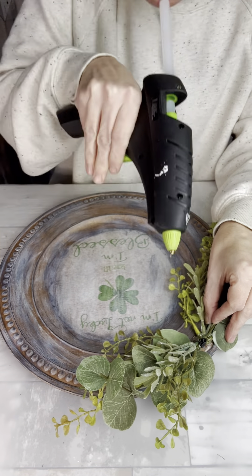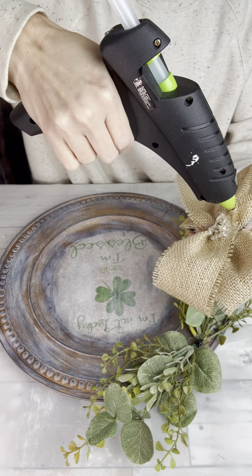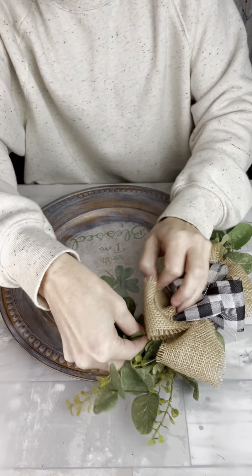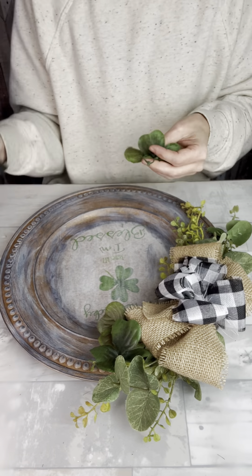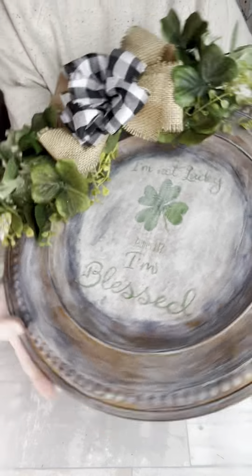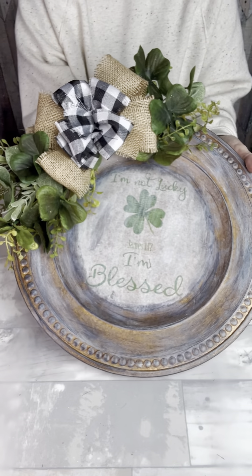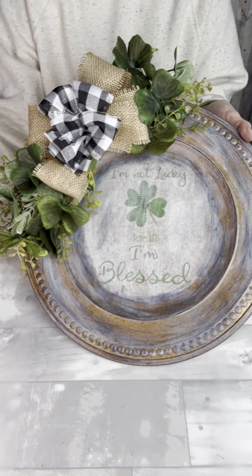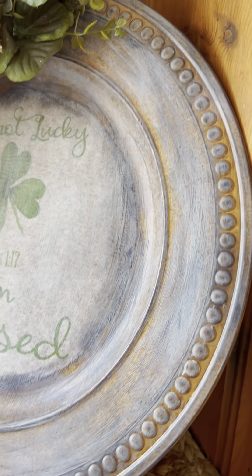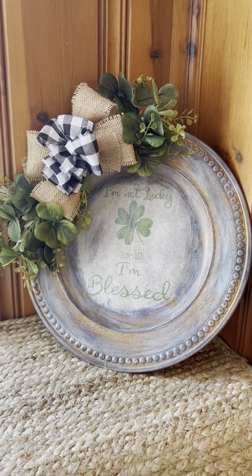Now I'm ready to hot glue my greenery onto the side of my plate, and then I will also add my bow to the top of that. Once that's all in position and cooled off, I'm going to start stuffing in some of those shamrocks that I worked on before, placing them in different spots around my arrangement. And here's how it turned out — you can add a little bit of color in that greenery, but I decided to leave it simple. I really love these charger projects; they always turn out to be a favorite. There's just so much variety that you can do with them. Thanks for watching my video today, and I hope it inspired you to get a little crafty. Have a blessed day.